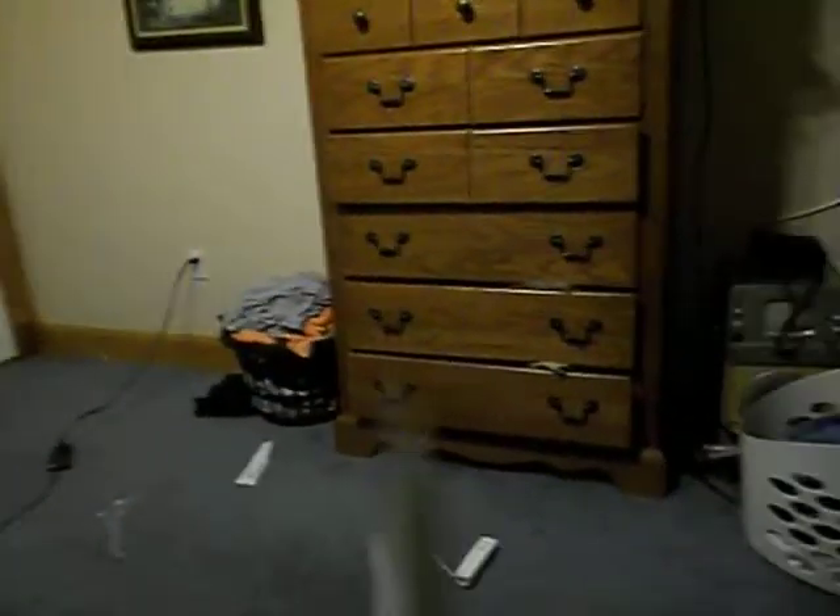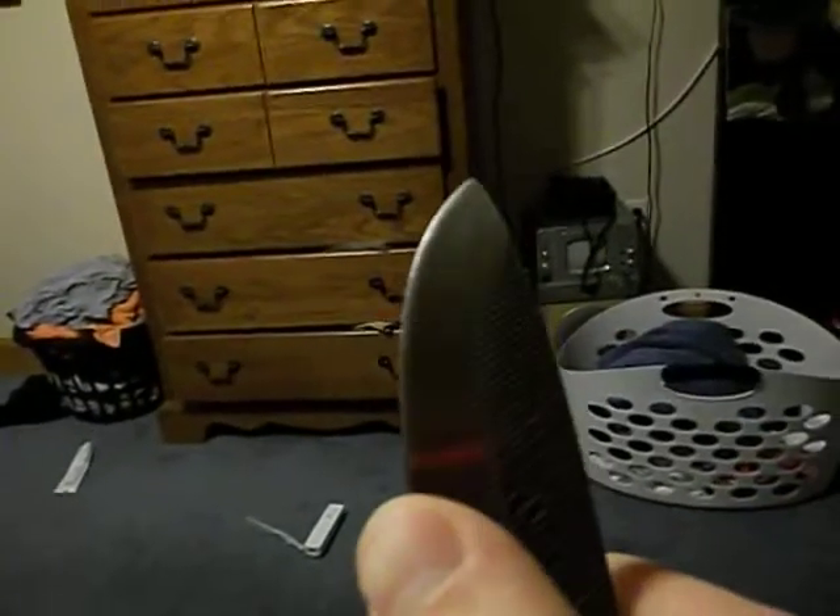It's got a shallow hollow grind on it — real shallow. But it's so thick that it turns to a dull edge. I convexed this grind mostly, got a mostly mirror convex on there. I need to shallow my convex up a lot for this thing. It's fairly sharp, but it ain't going to do any real damage though.